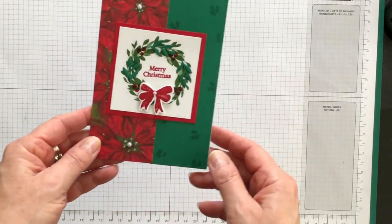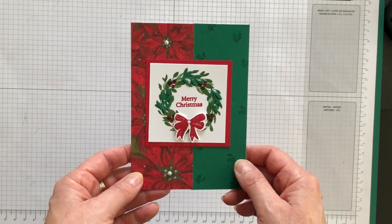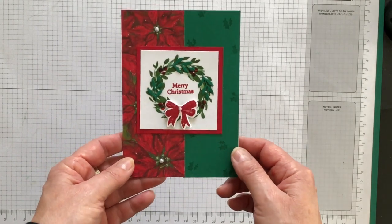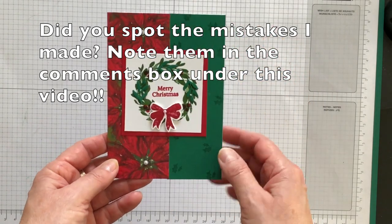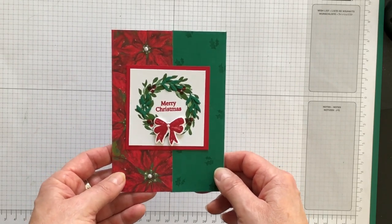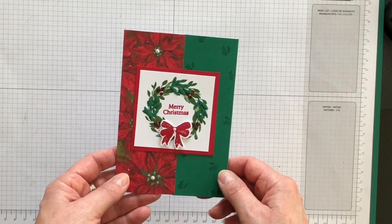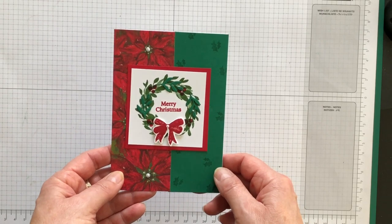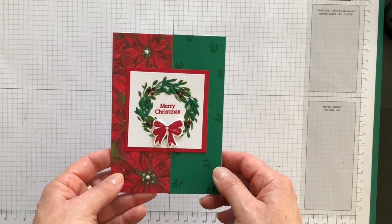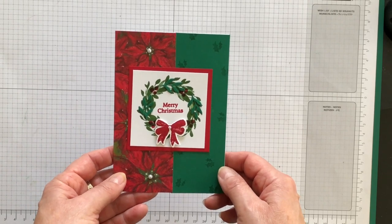If you'd like to see a stepped-up cottage wreaths Christmas card idea, why not watch that video next? If you'd like a complete listing of the supplies I used, the measurements for the layers, and all the product ordering numbers in case you want to order this bundle and paper to make a bunch of holiday cards, I'll link to my blog article in the description box underneath this video. I'm Terry — I'm nuts about stamping — I'll see you at the next video, bye for now!